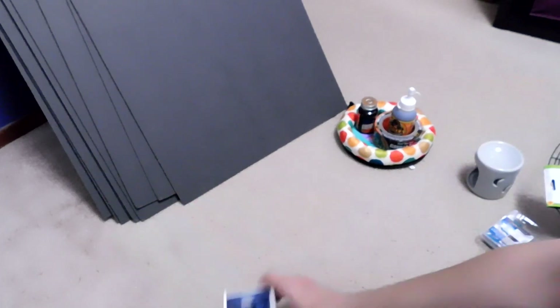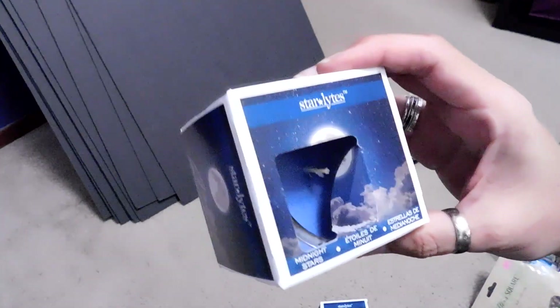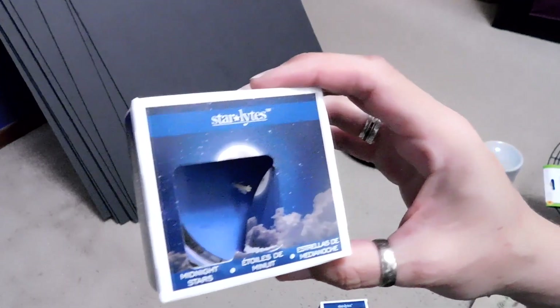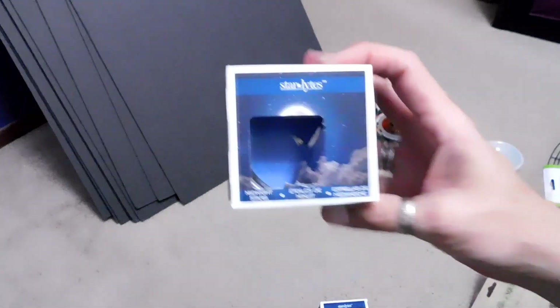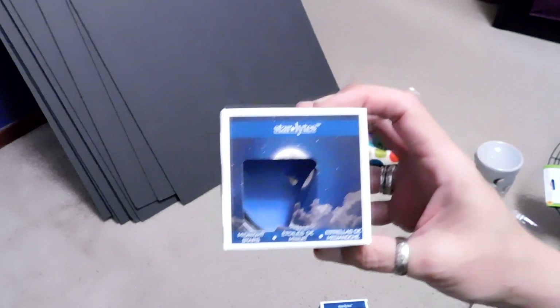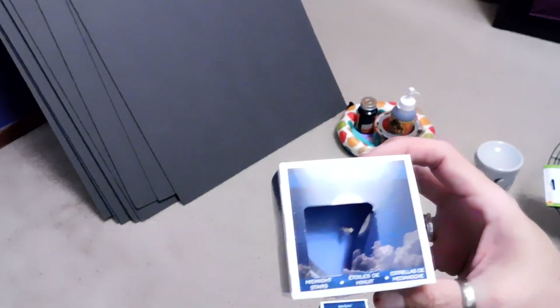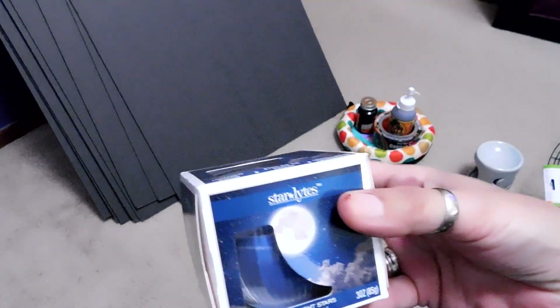They also had this new scent — I just dug my nail into it, but it's called Midnight Stars. I wish you guys could smell this, it smells so good. I'm very much into earth scents, probably because I'm an earth child — the woodsy notes, patchouli, nag champa, anything that smells non-floral I like a lot. So I got three of those.